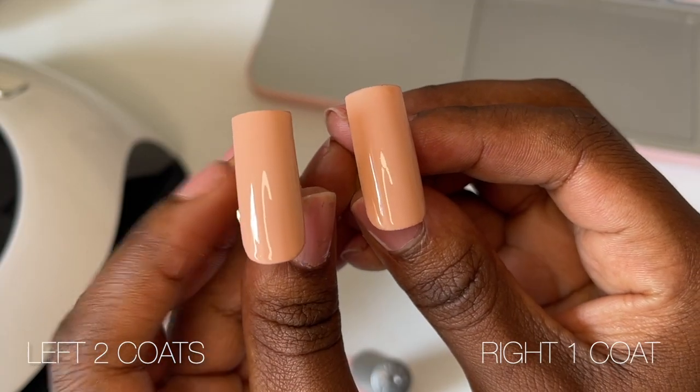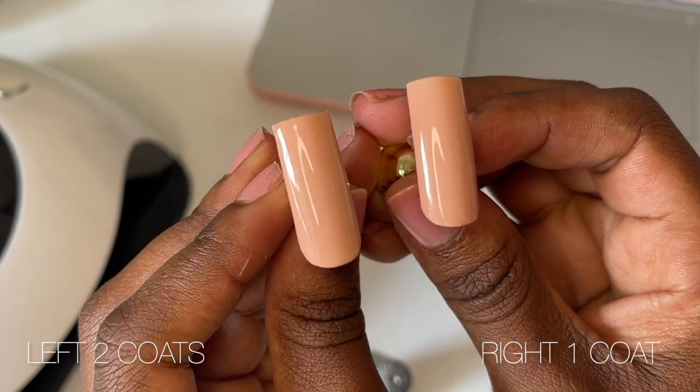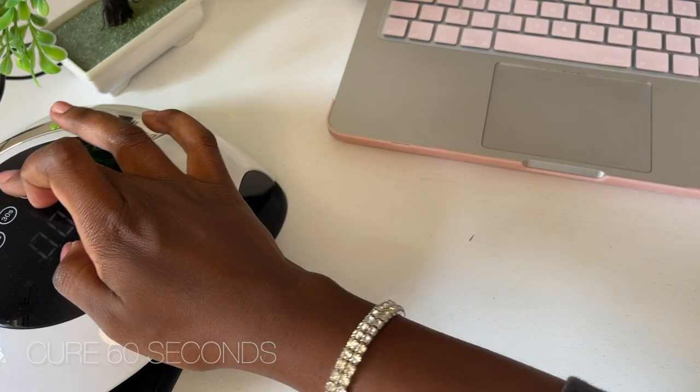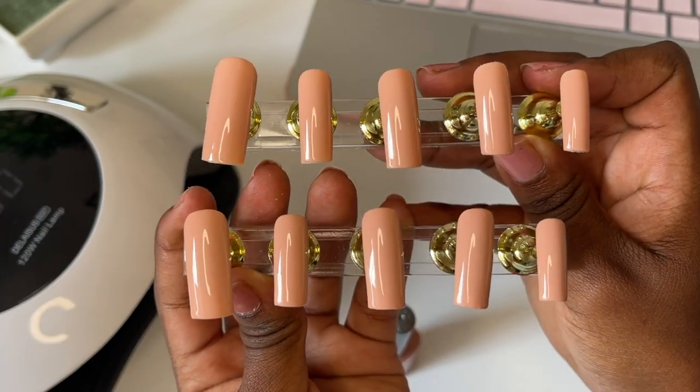Here's another side by side — the left nail has two coats of gel polish and the right has one coat. In person, the nail on the right was a tad bit see-through compared to the nail on the left, so I would highly recommend you do two coats. I'm going to cure my second layer for another 60 seconds and then move on to the actual nail design.